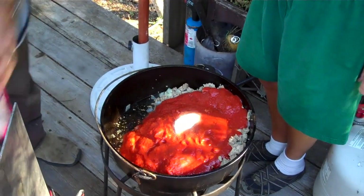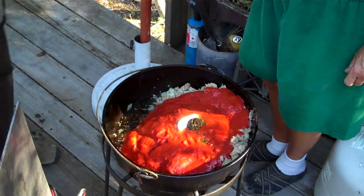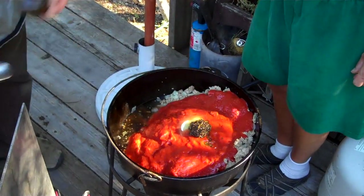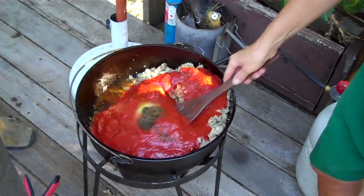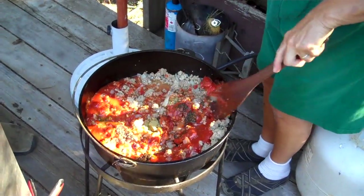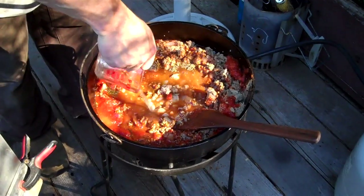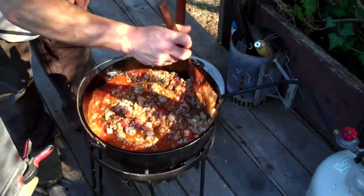Dean's adding two tablespoons of sugar, a tablespoon and a half of oregano, a tablespoon of basil, two teaspoons of thyme, and a teaspoon of sage. Then we're going to add in some water. We're going to stir this mixture up completely and set it aside.